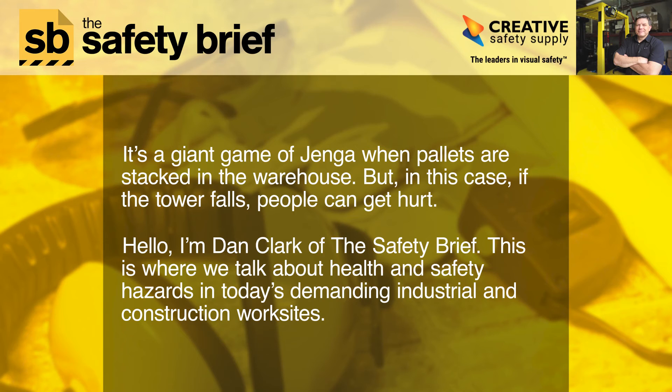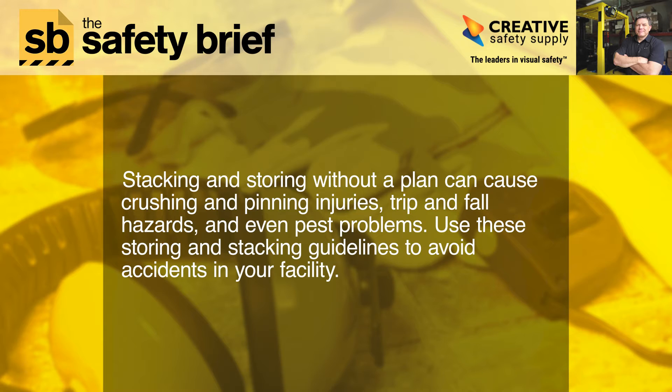It's a giant game of Jenga when pallets are stacked in the warehouse — but in this case, if the tower falls, people can get hurt. Hello, I'm Dan Clark of The Safety Brief, where we talk about health and safety hazards in today's demanding industrial and construction work sites. Stacking and storing without a plan can cause crushing and pinning injuries, trip and fall hazards, and even pest problems. Use these storing and stacking guidelines to avoid accidents in your facility.